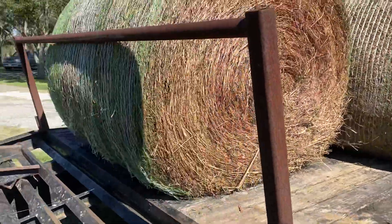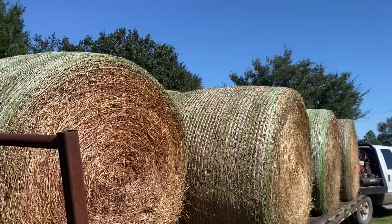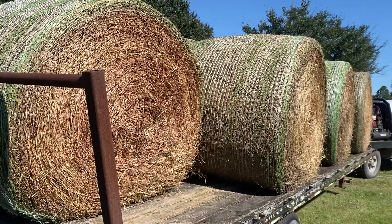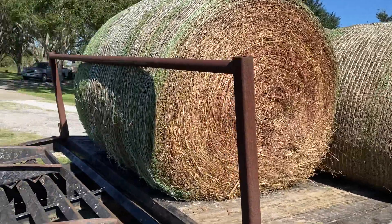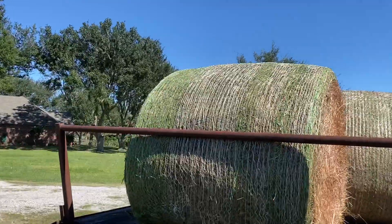Easy to store — stores on the front of the trailer and goes everywhere with the trailer. Now, if I double stack the hay on top, I've obviously got to strap those bales, but I don't have to worry about that strap across the back, which tends to get loose and work its way down.